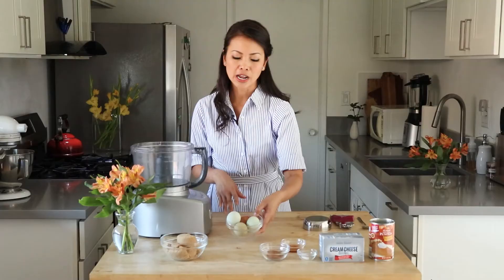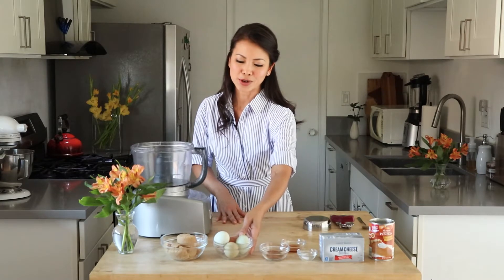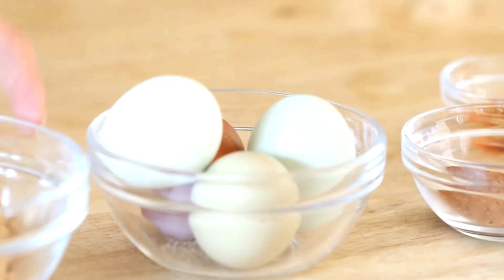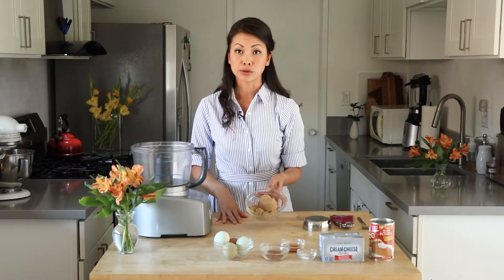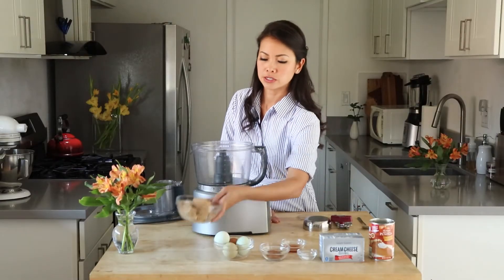Those spices are what's going to really enhance the pumpkin flavor and give it that unique pumpkin pie-ish fall flavor that you're so used to. That'll really help flavor our pumpkin cheesecake. And here I have four eggs — they are organic, and that's why they're green and all different sorts of colors. I also have one cup of brown sugar. We'll mix that all up, and that's going to form the filling for our pumpkin cheesecake.